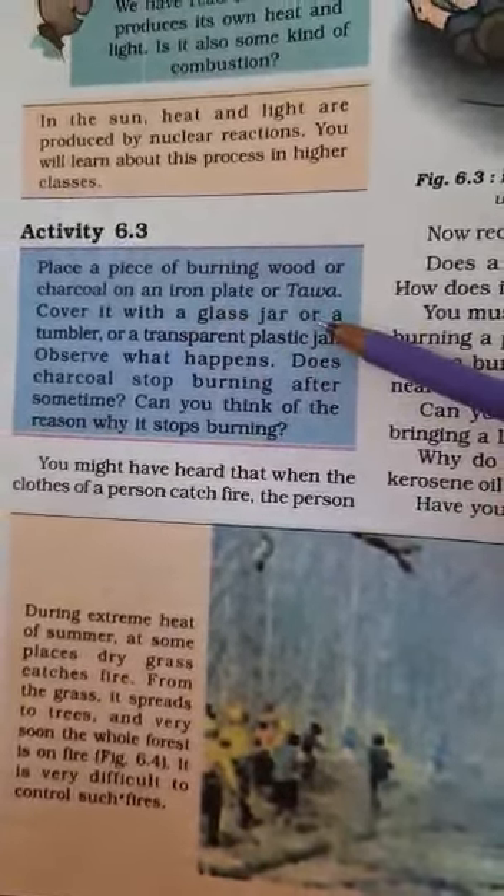We cover it with a glass jar. What will happen? We observe what happens. If we cover burning wood with a glass jar, we stop the supply of air to the combustible substance, so the air will not be available and the burning substance will go out.